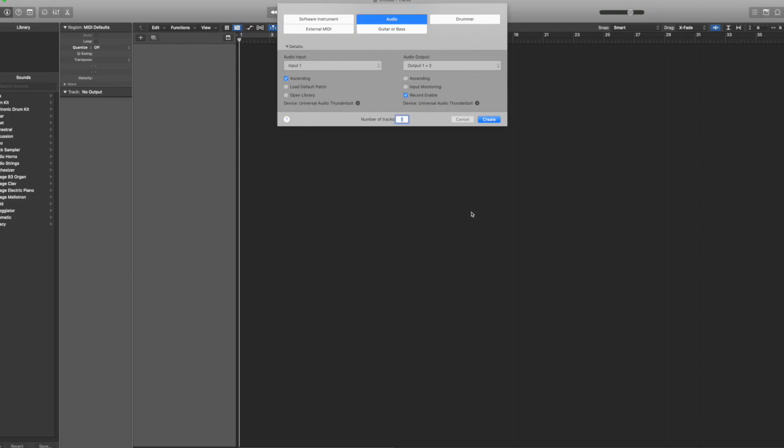How's it going today, guys? I just wanted to make a quick video on how to get things set up in Logic Pro X using your Apollo and an external ADAT device to bring in additional inputs to your Apollo. So first things first,